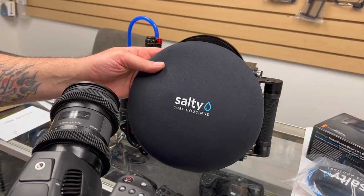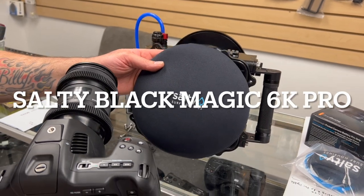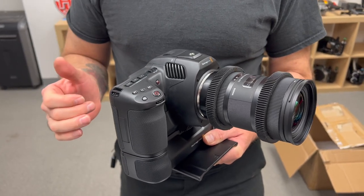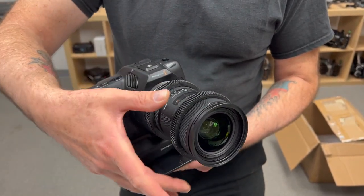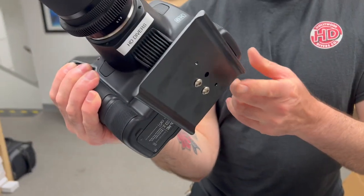This is the Salty Housing. It's good to 60 feet deep, great for pool work or shallow ocean work. We have the Blackmagic 6K Pro with internal ND filters and a Sigma Art Lens 18-35 with the Salty gears on, and the Salty tray is ready.